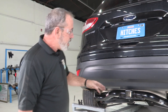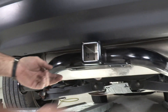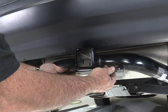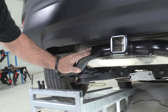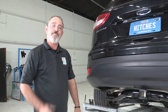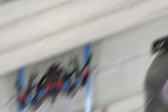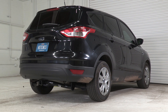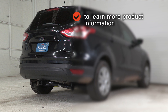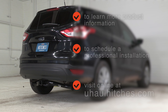And that'll do it for our hitch installation on the Ford Escape. You can see we have a 2-inch receiver, very large safety chain loops, and the cross tube is a nice round-tube stylish design. It sits right underneath the bumper and the two exhaust outlets. Thanks for watching — have fun and be safe. To learn more about the product seen in this video or to schedule an installation by a U-Haul Hitch Professional, visit us online at U-HaulHitches.com.